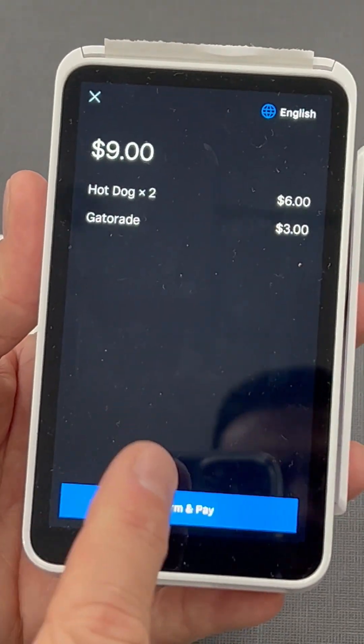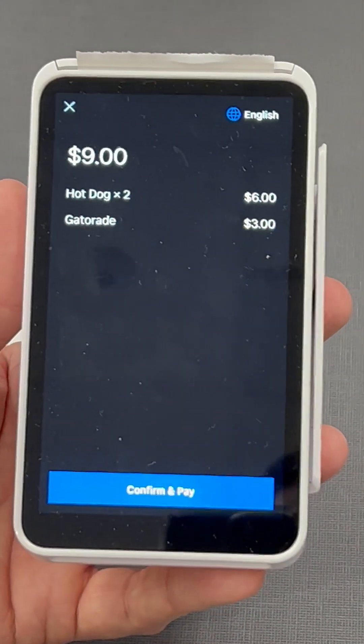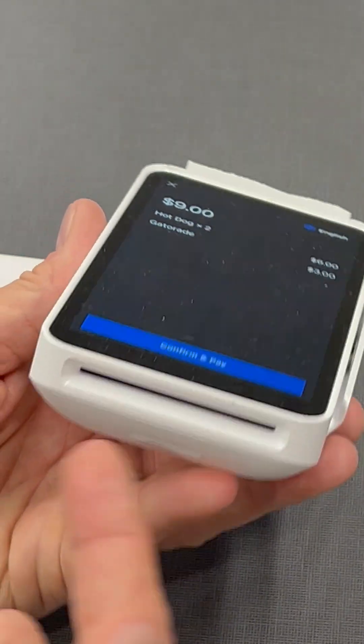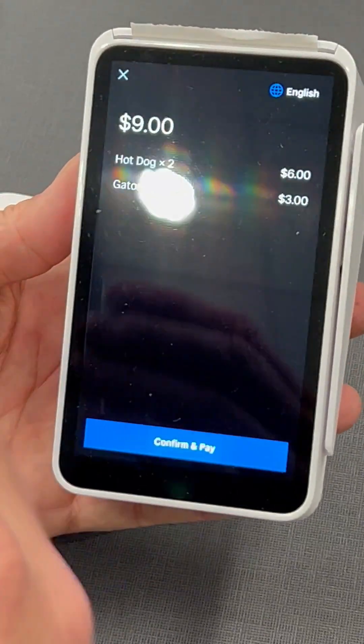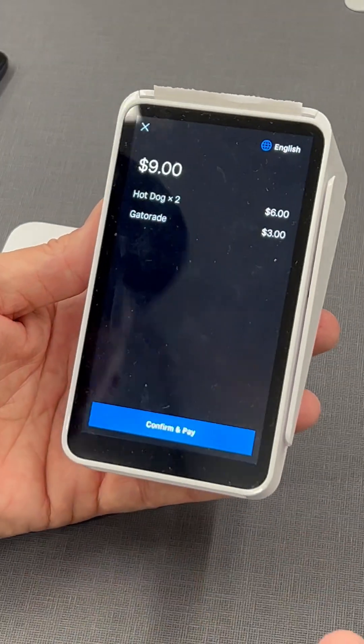On the Terminal, you hit Confirm and Pay, and then it's going to prompt for the credit card where you can tap, swipe, or insert. It actually has all three options. Once you do that, wait for it to say approved and you're good to go.